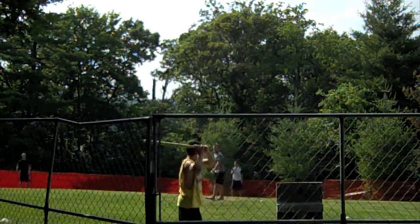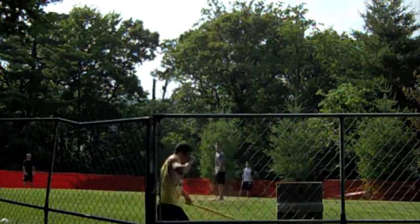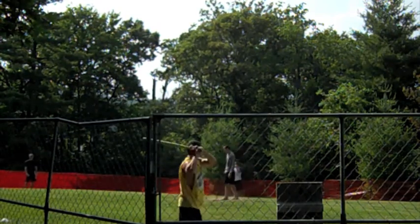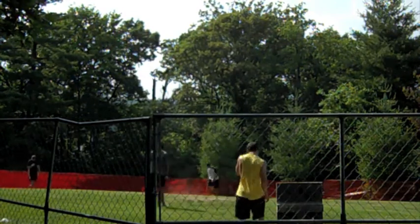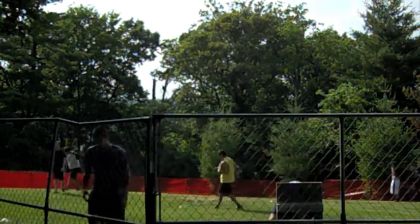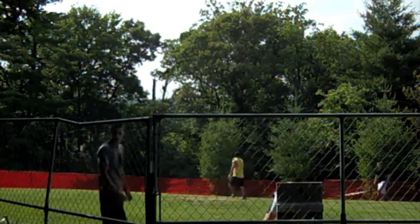Strike one on Paul. Strike two on Paul — a swinging strike, a rare occurrence in Skibby Wiffle Ball. Strike three! And that would be a foul out — that's an out. In the Skibby Wiffle Ball League, with two strikes, if a player tips it foul and out of play, that is the third strike and it counts for the out.